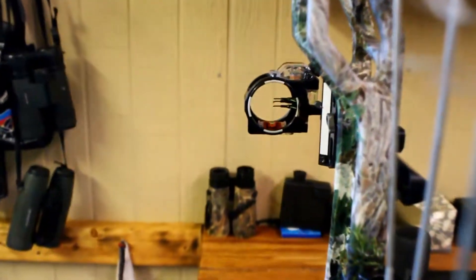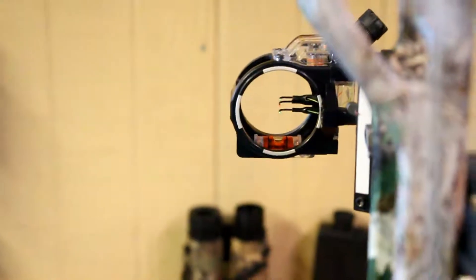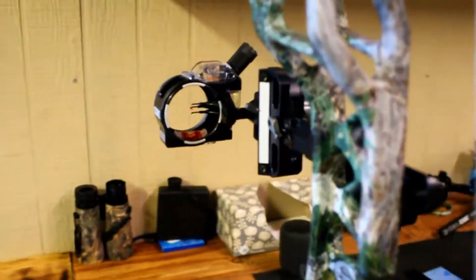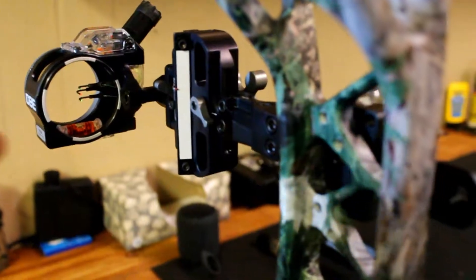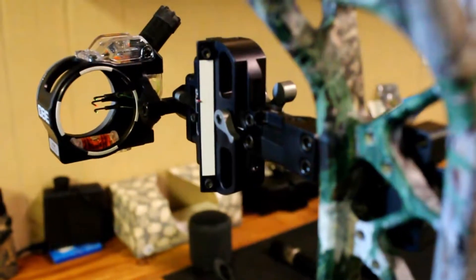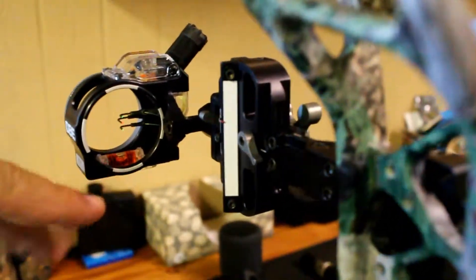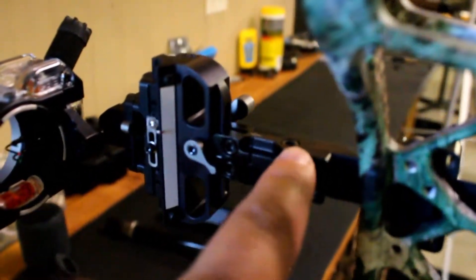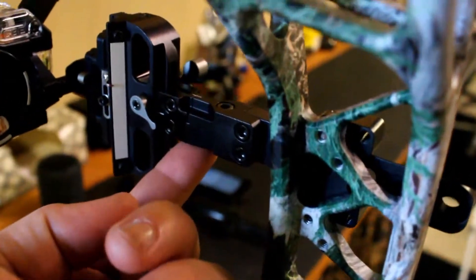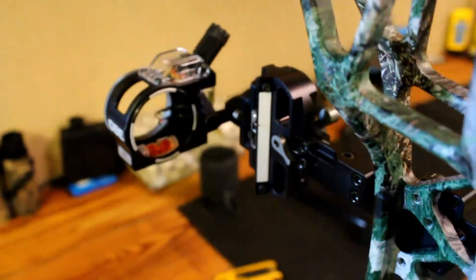This particular sight does not have a first axis adjustment, which would be if this dovetail mount right here can turn in this direction — so it's squared up with the sight itself and everything's good. Basically on this particular sight you have a second axis adjustment here, and a third axis adjustment right here with this screw — and there's one underneath right here. You loosen these two screws and that adjusts the whole bar in or out, so that's your third axis adjustment on this particular sight.